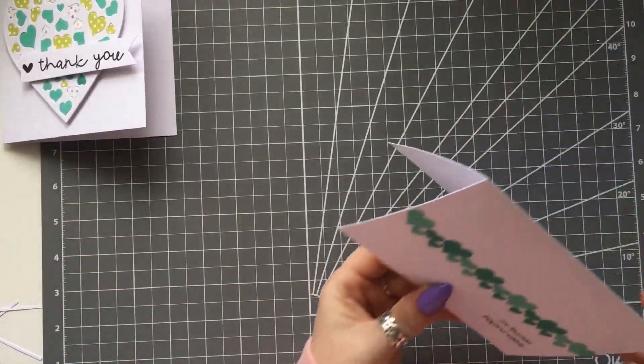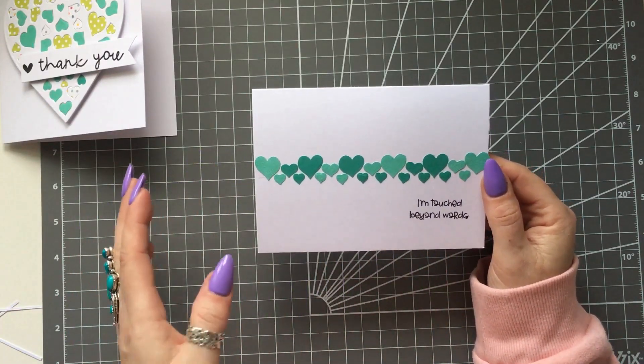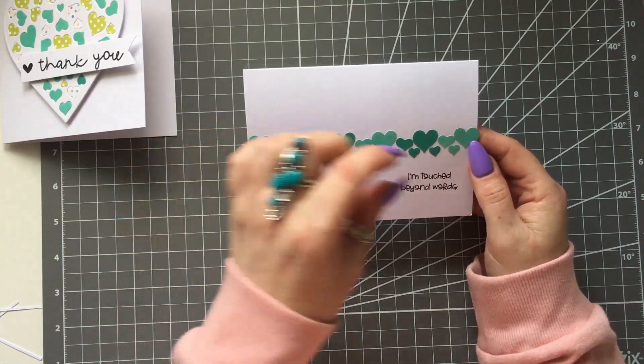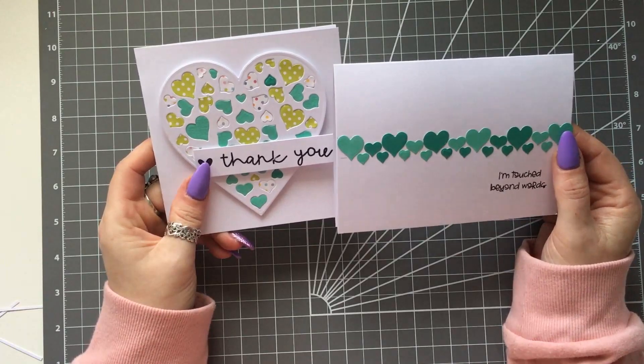Now this one is dead simple — I just kept all the little hearts. I think I cut the heart out twice from two different shades and then just lined them in a row. I've put 'I'm touched beyond words' on it, and that was a thank you card. So as I said, it doesn't just have to be for Valentine's.